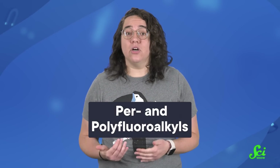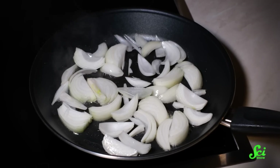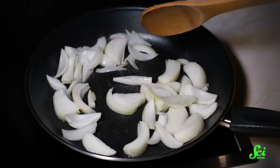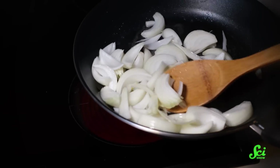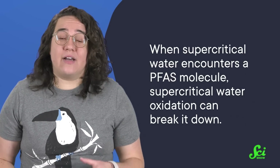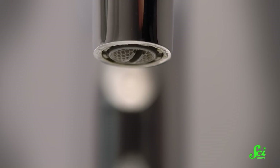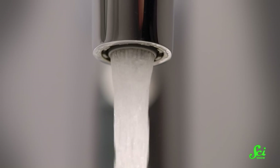One of the problems standing between us and clean drinking water at home is per- and polyfluoroalkyls, otherwise known as PFAS. PFAS are chemicals that have been used to manufacture nonstick cookware, but that can now be found in water sources all over the world. They're called forever chemicals because they don't degrade easily, which makes them annoyingly difficult to get rid of. But when supercritical water encounters a PFAS molecule, supercritical water oxidation can break it down. So treating contaminated water with supercritical water oxidation can make it safe to drink again.